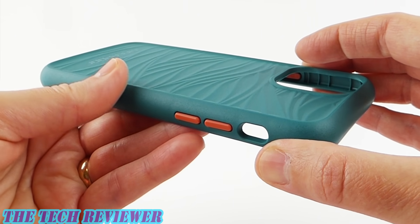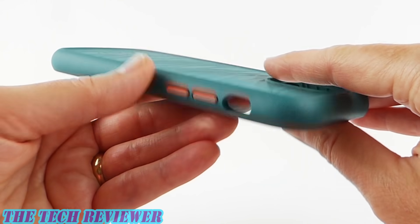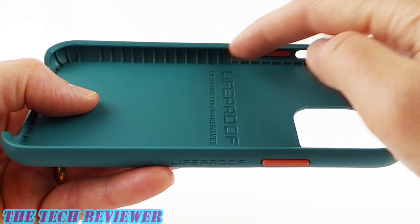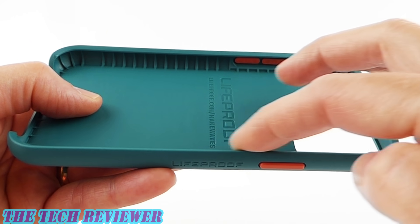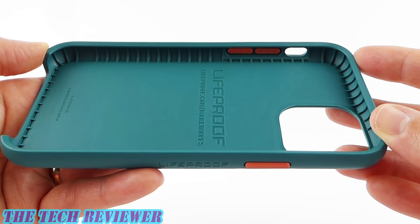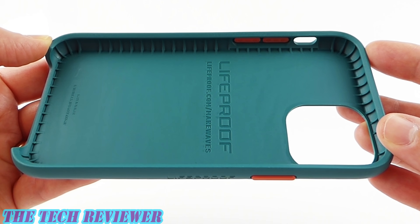This seems like a case which should wear well. We've got contrasting button colors here to add a splash of color. On the interior, not a lot going on — we've got these ridges that go around the edge, which is part of the protective abilities of this case. This case is going to give you 2 meters of drop protection, which is the same as any case in the Lifeproof lineup.